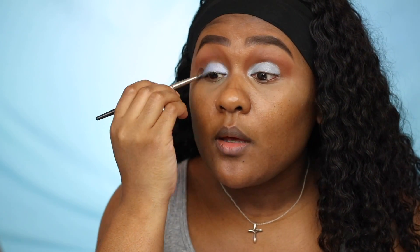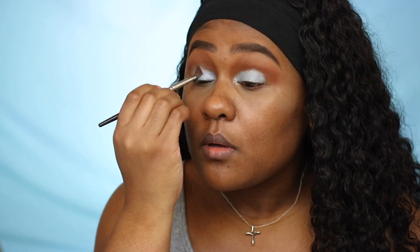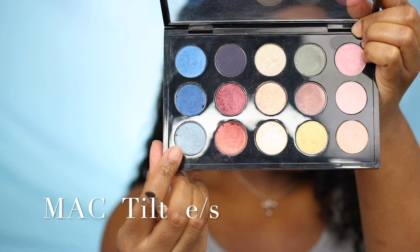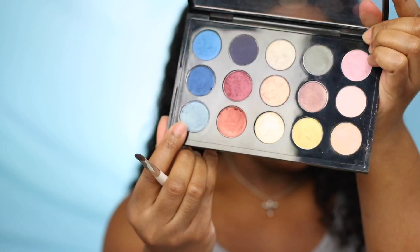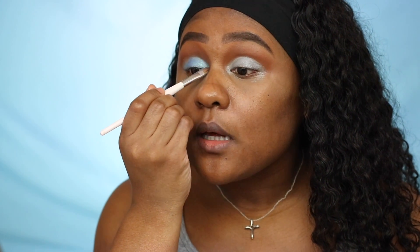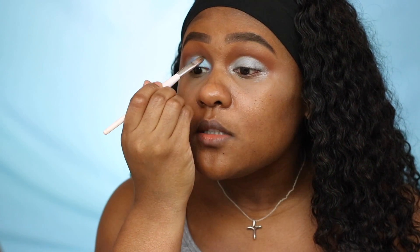The color I used on my lid is the NYX specific blue. I wanted to use a blue base just so my eyeshadow can pop a little bit more. I'm applying the blue eyeshadow in the inner corner and lid area only — just packing it on. That base makes a big difference. I'm bringing it slightly up in the crease area just a little.